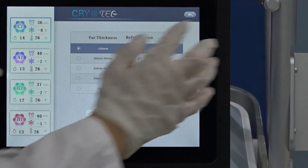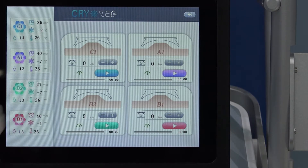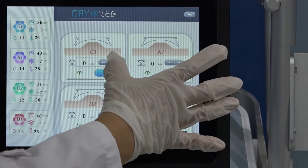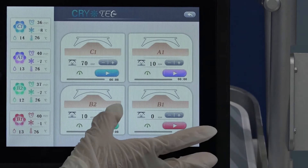This is the interface — very simple to use. After we set it up well, then we can do the operation. Here is the C handle — you only adjust the section. This is section C half, section intensity. Only adjust here, then you can do the treatments.